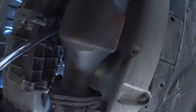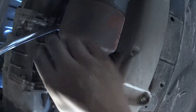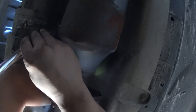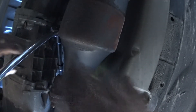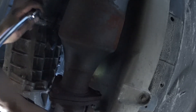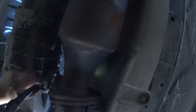The longer your extension is, the less power you have at the socket — so that's something to remember. Let's try to break the other one loose. And as always, watch your face. I forgot my goggles again.